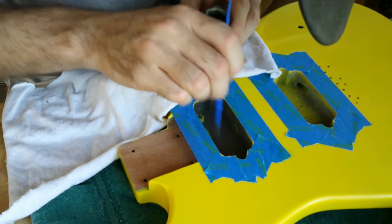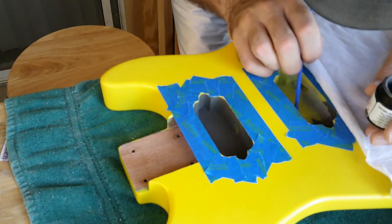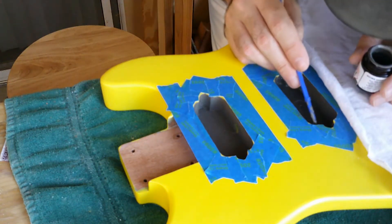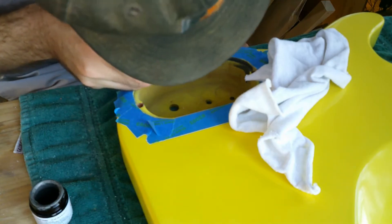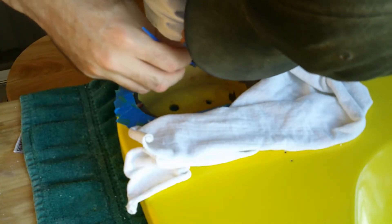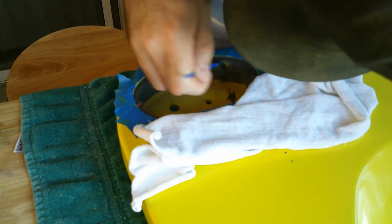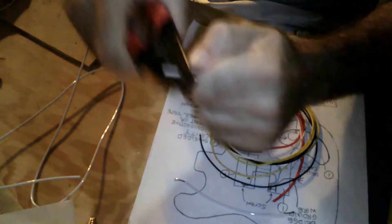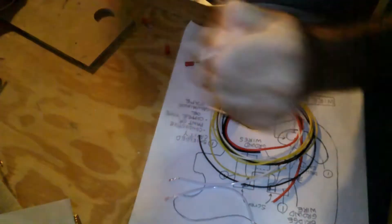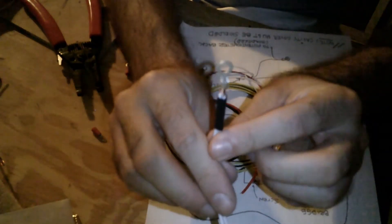Now we're covering the pickup cavities with shielding paint. This stuff is pretty expensive. Some people will use copper tape to shield the cavities, but I like to paint. The only trouble is you have to be careful — I've got rags and tape everywhere to protect the body from paint splatters. I actually ran out of paint, so I switched to wiring because I had to order more. It wasn't the same paint — it was carbon conductive paint instead of nickel conductive paint, so it looks different when I finish painting it later.